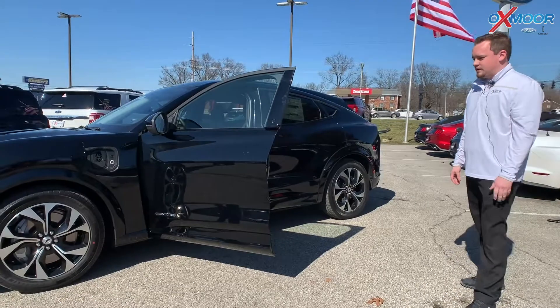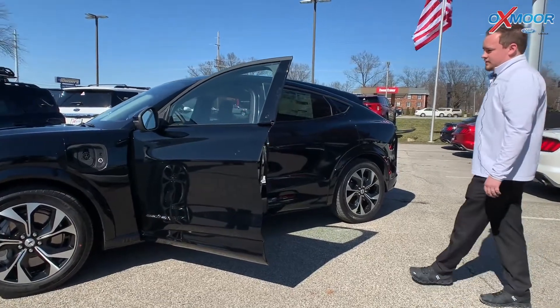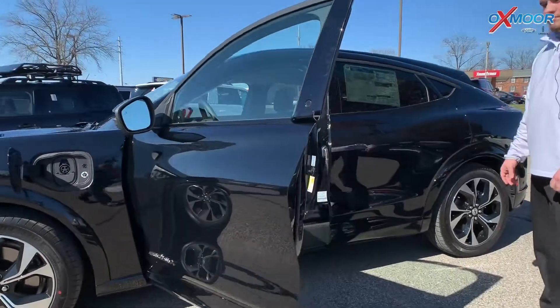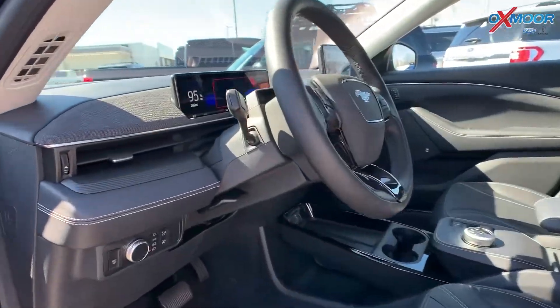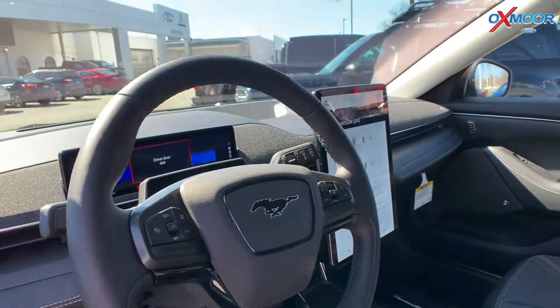There are plenty of plug-in stations around town for that. Inside the vehicle, everything is brand new. You have your upgraded B&O sound system and your nice Mustang logo on the steering wheel.